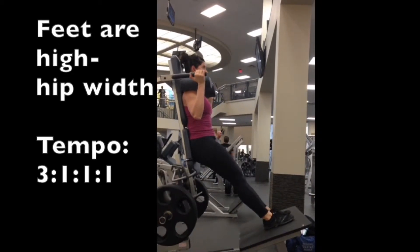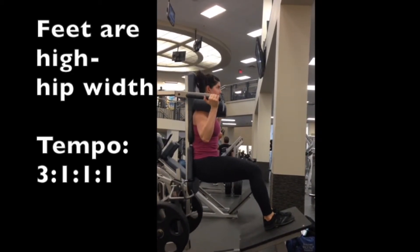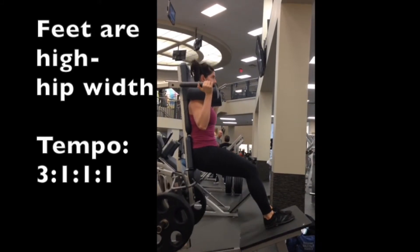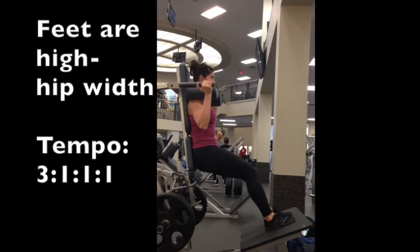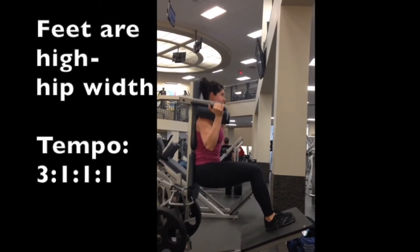Rather than if my feet were a little bit lower, that would put the emphasis more on my quads. Or if my feet were wider, that would then put the emphasis a little bit more on my inner thighs, glutes, and hamstrings as well.